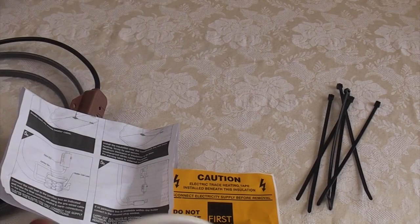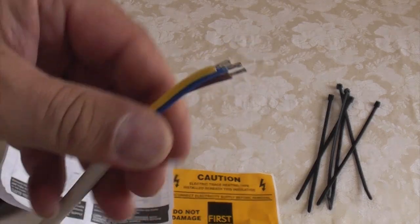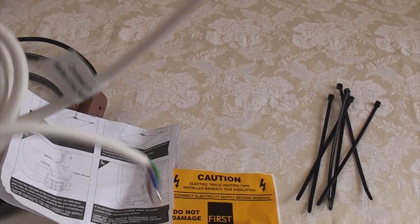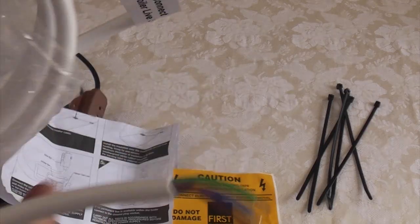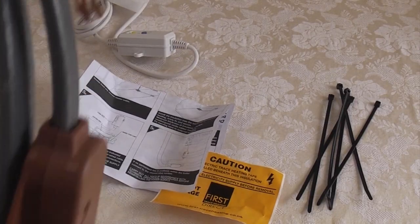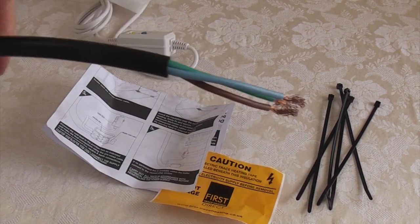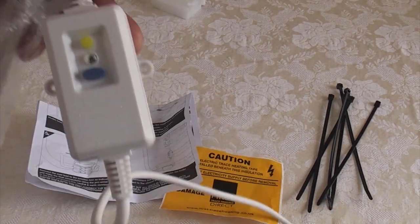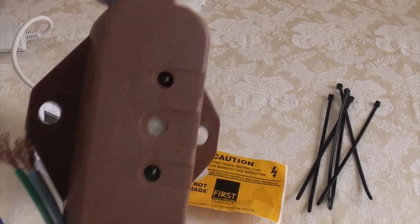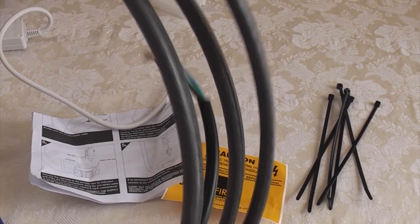Basically what we do with this kit is we have the indoor cable on the inside of the property and we wire that lead into the boiler — so that goes to the existing neutral, live, and earth already on the boiler. This end of the cable is connected via the junction box to the trace heating cable, and that piece of cable is passed through the wall. If you do buy one of these as a kit off eBay, make sure you've got the inline RCD and also the thermostat — it's no good just buying the trace heating element on its own because you'd have to have it permanently switched on all the time.